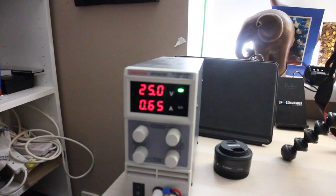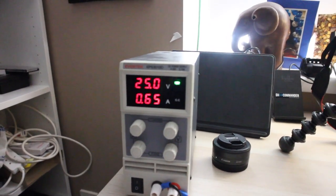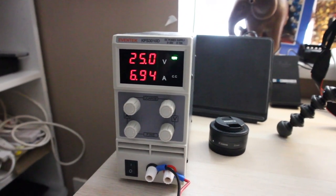On low power transmitting — 2E0EZT checking transmission — it runs on one amp. If I go to mid power which is 10 watts — 2E0EZT checking the transmission — and then on high power, 2E0EZT checking the transmission, that goes up to about 6.9 amps. So it's actually not a bad radio efficiency-wise for the power it's drawing.